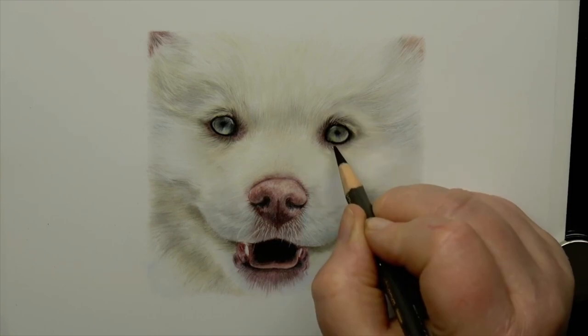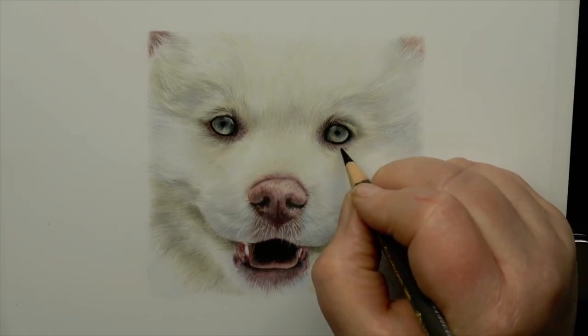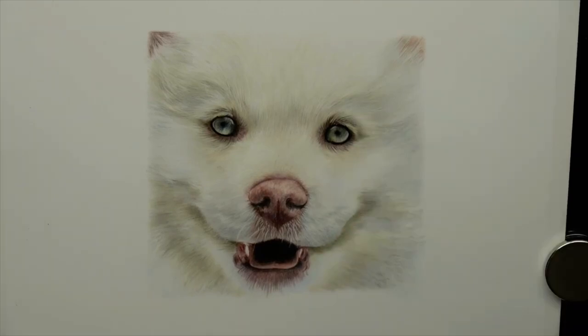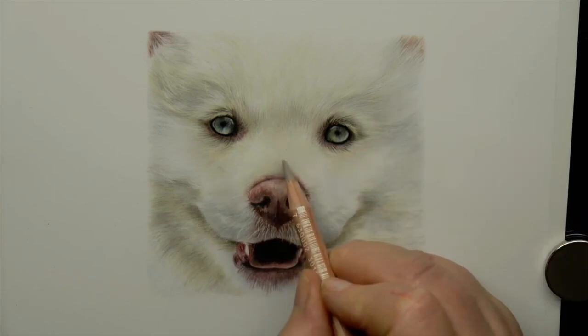Many people opt for using a toned or black background for white subjects as they see it as easier, and of course the white pencil stands out straight away — but this can have a counter effect as the dominant color used will be white. Drawing white on white is challenging, but it really enables you to look at the values and make choices around what colors and values you want to use.